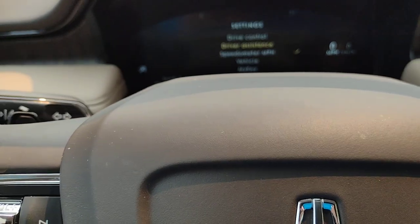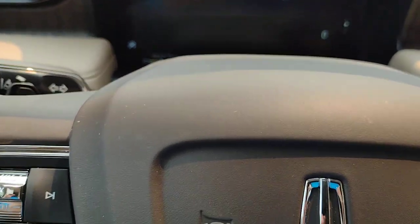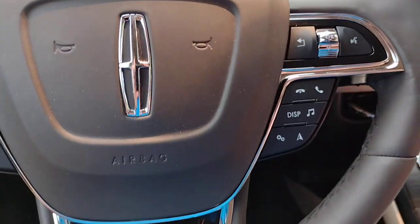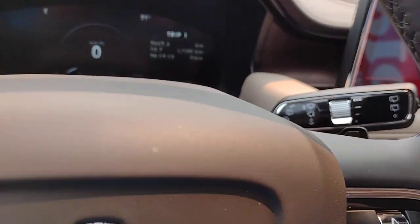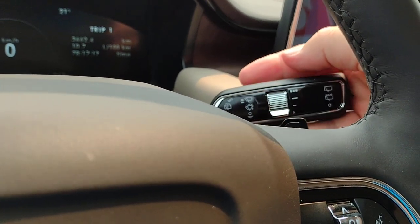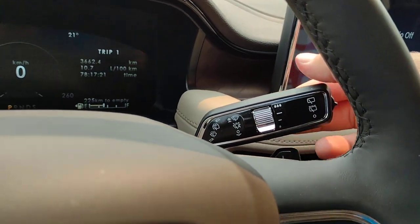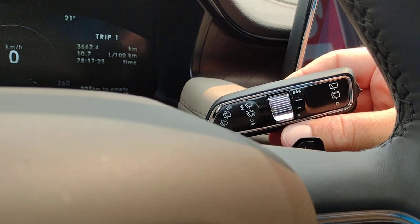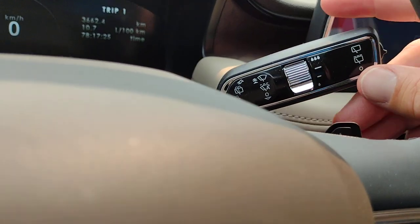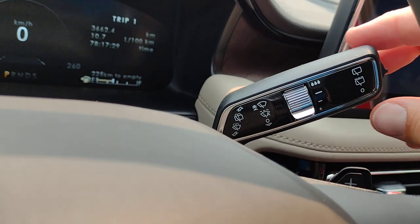I'm going to put it back into kilometers per hour. The wipers are the stalk control to the right of the steering column. You've got rain sensing wipers, continuous, and high speed continuous.